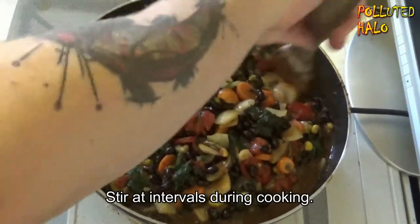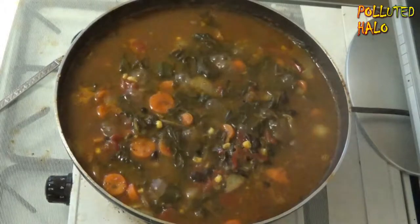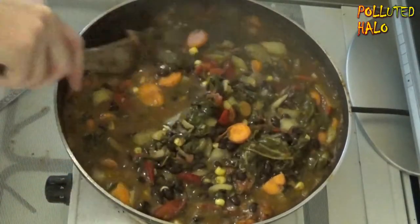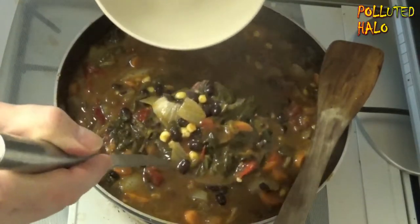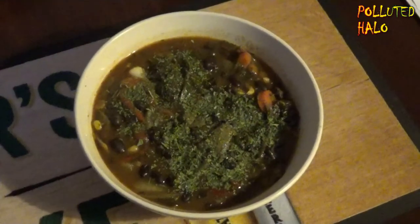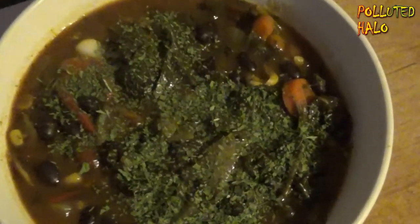Cover and cook on medium to high heat for around 30 to 40 minutes, or until beans are tender. Stir at intervals while cooking. That is really bubbling, dude. When fully cooked through, serve into dish or whichever way you prefer. Garnish with some fresh leaf coriander/cilantro. Looks like a swamp. Over to you Salik Hunt.